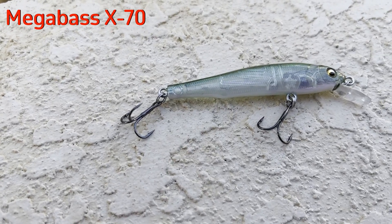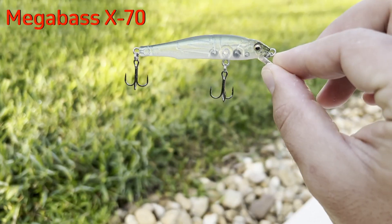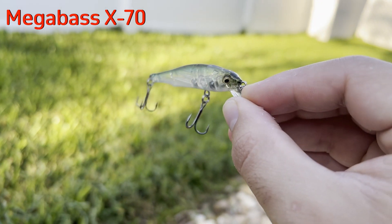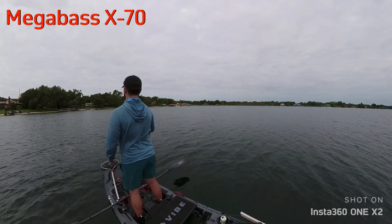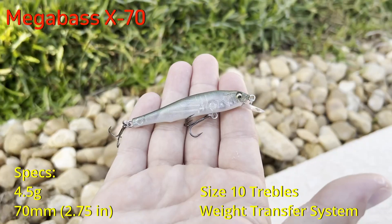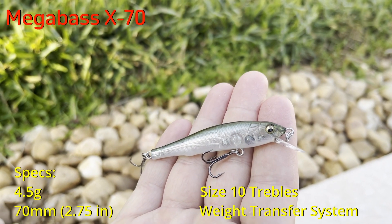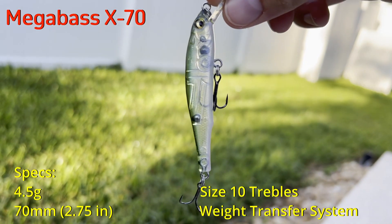Next is the Megabass X70 BFS, the jerkbait I was probably most excited to try. As you can see, this bait is just gorgeous — it has such a natural and unintimidating presence in the water. I was a little disappointed by the castability, though it is understandable why it's tougher to cast. It comes in at four and a half grams and is fitted with size 10 hooks. Looking at those stats, it should cast as well as the Rizzonte 63, but the Rizzonte 63 has a magnetic braking system that makes a huge difference on the cast.